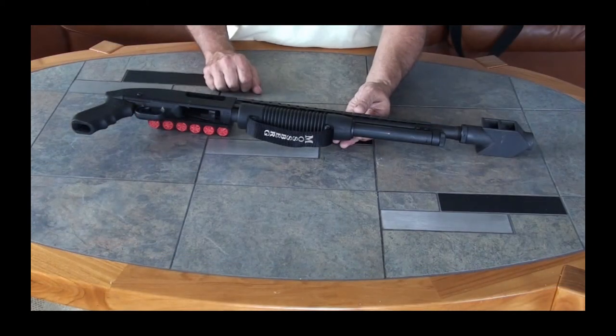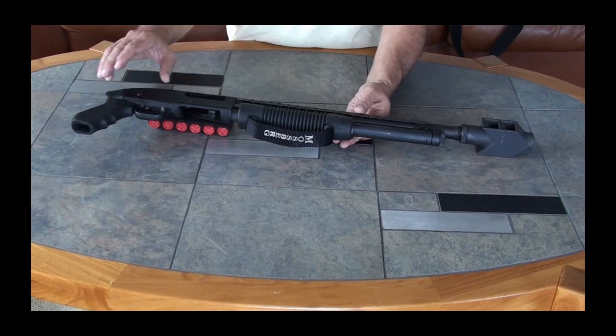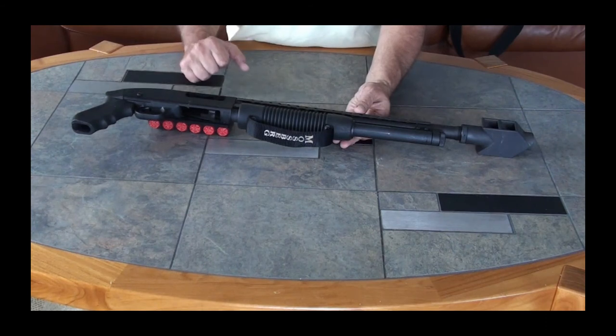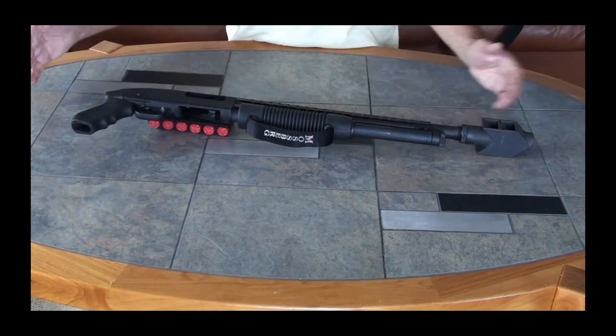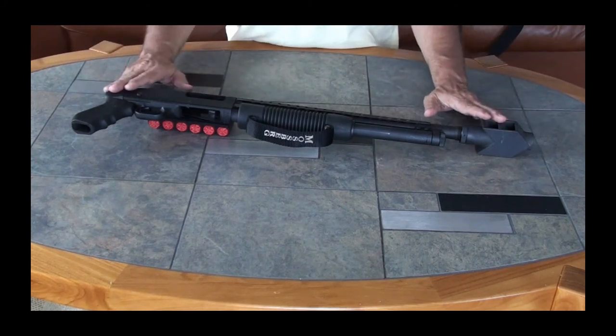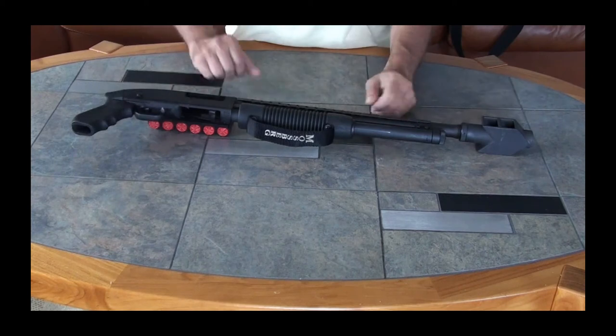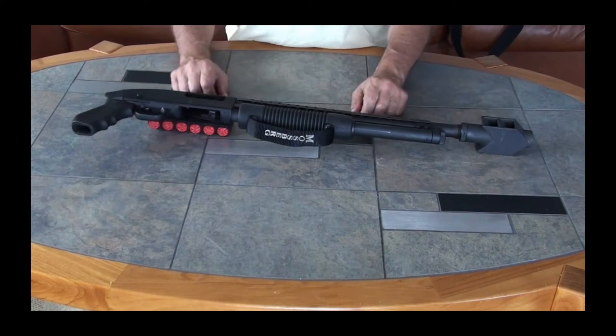Another great thing about taking your shotgun and putting a pistol grip on it for home defense is that it stays with you a little bit easier. Grabbing onto the stock makes you have a longer profile. This shorter profile, when it's held in your hands and close to your body, is very hard to wrestle away from an individual.